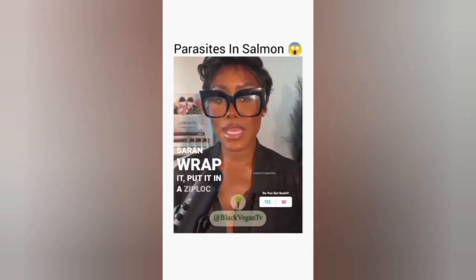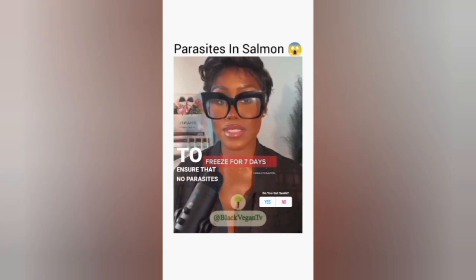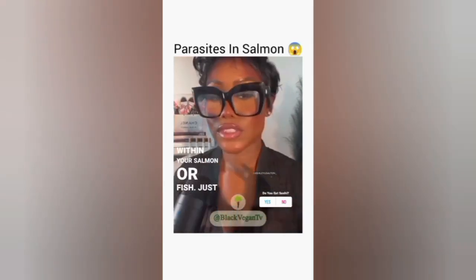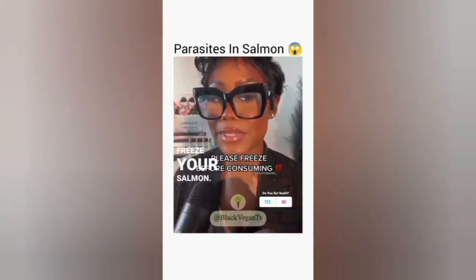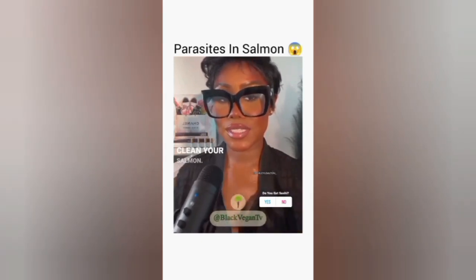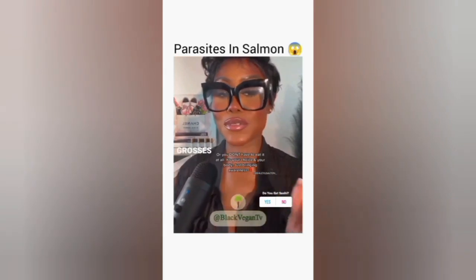You want to immediately put it in between ice, and when you get home, saran wrap it, put it in a ziploc bag, and freeze it for seven days to ensure that no parasites live within your salmon or fish. Last but not least, make sure it is clean — clean your salmon.